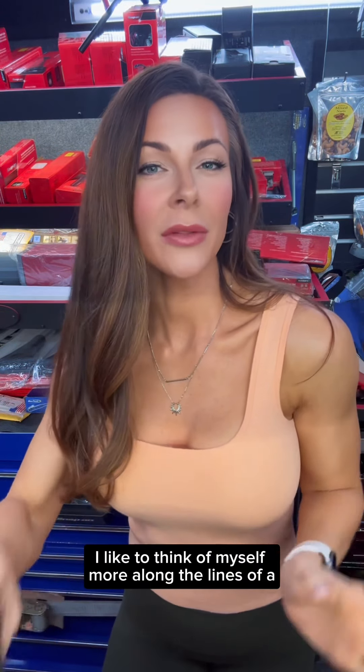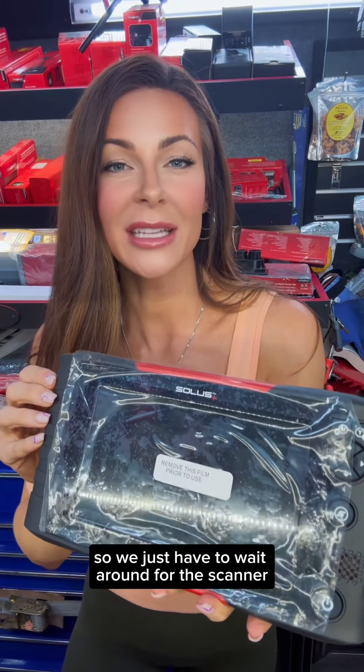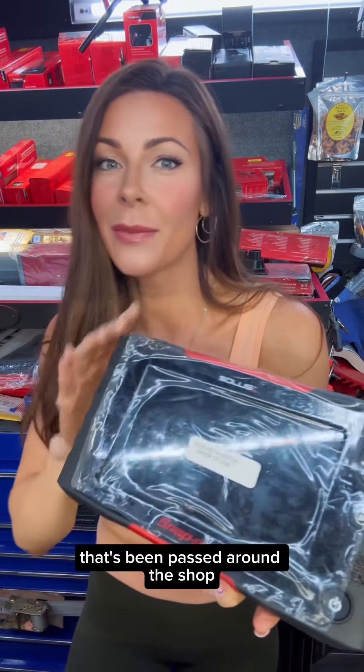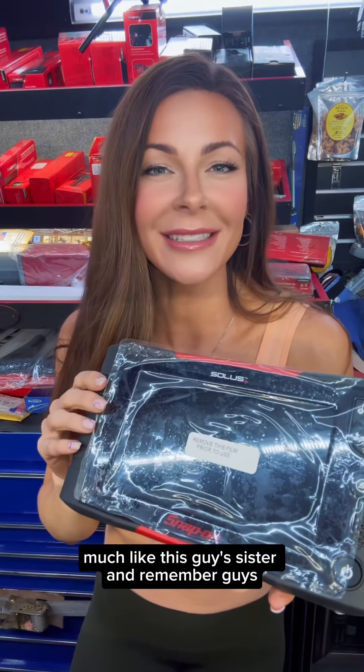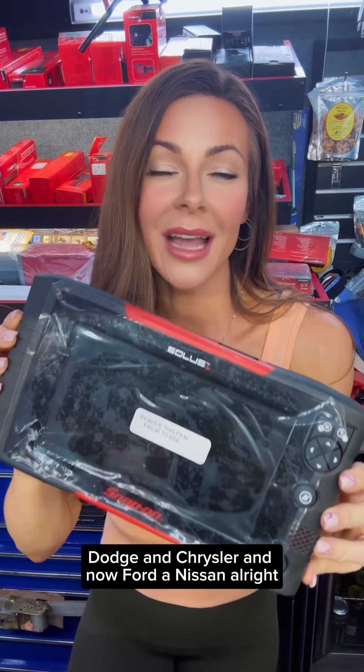I like to think of myself more along the lines of a Solus. It's the perfect cost-effective scanner for a newer technician to buy so he doesn't have to wait around for the scanner that's been passed around the shop — much like this guy's sister. And remember guys, if this is updated, you're going to have access to Gateway, which you need for Jeep, Dodge and Chrysler and now Ford and Nissan.